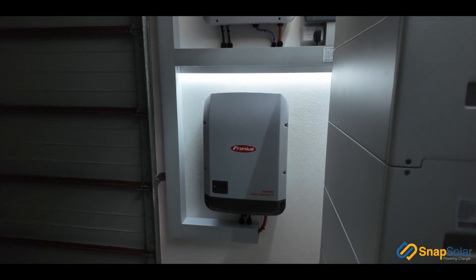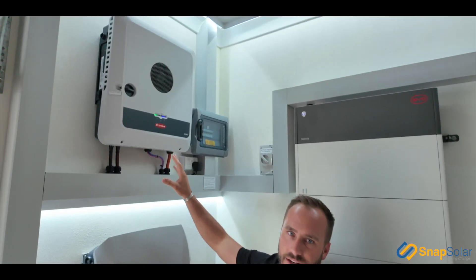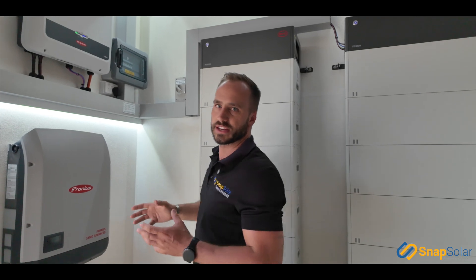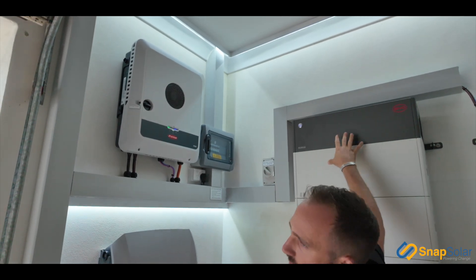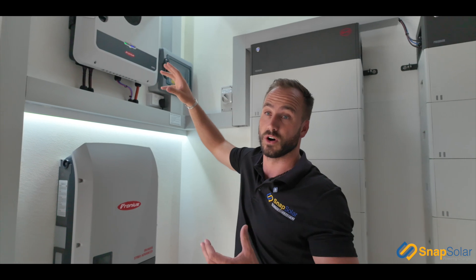So powering this property, we've opted to use the renowned Fronius inverters. We've coupled the Symo 20 kilowatt Fronius inverter with our Gen24. Our 10 kilowatt Fronius inverter is the inverter that's controlling the battery, allowing these batteries to charge and discharge during the day, night, or as load as needed.